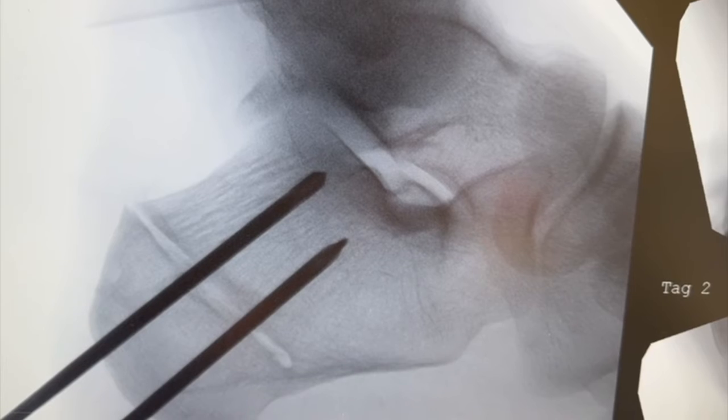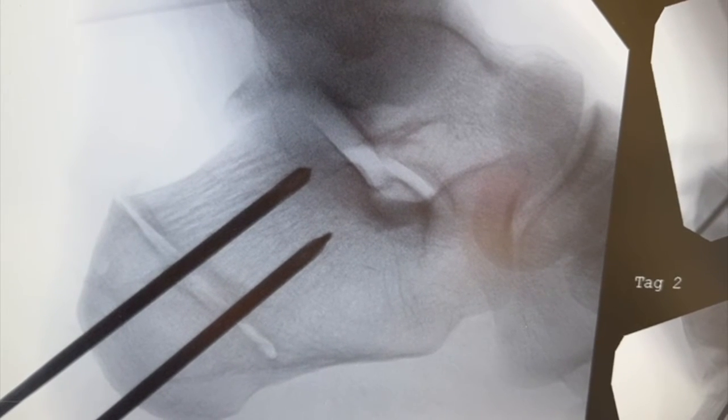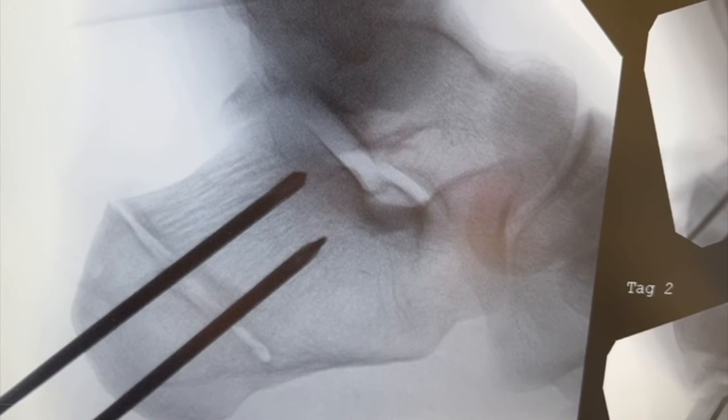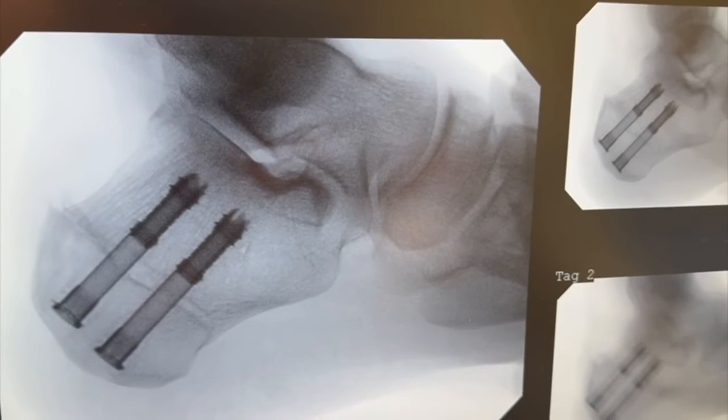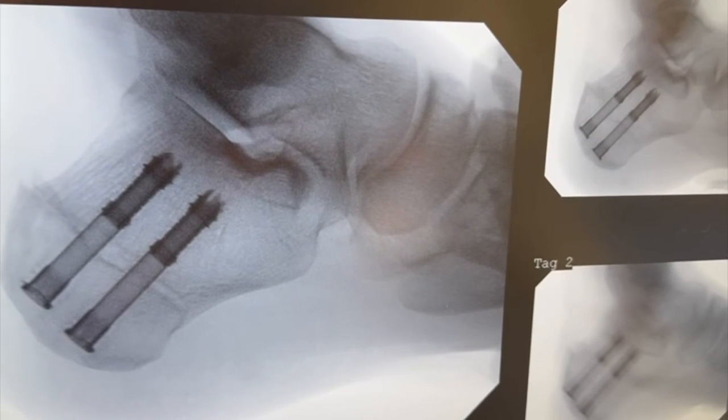We've now got the guide wires for our two 7 millimeter cannulated screws, and these both angle up toward the subchondral bone at the posterior facet of the subtalar joint. This is our final fixation with two cannulated screws. You can see nice closure of the osteotomy.